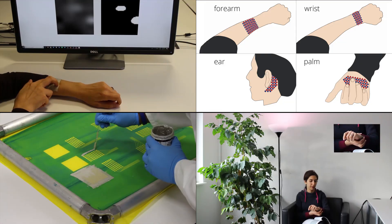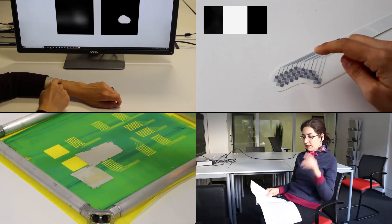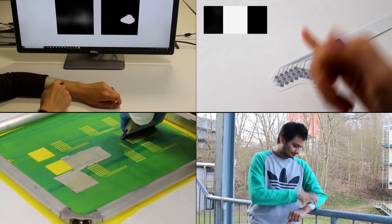To conclude, we presented Multi-Touch Skin, a thin flexible multi-touch sensor for the body. It can be customized to various locations of the body, supports easy fabrication, and enables versatile applications.